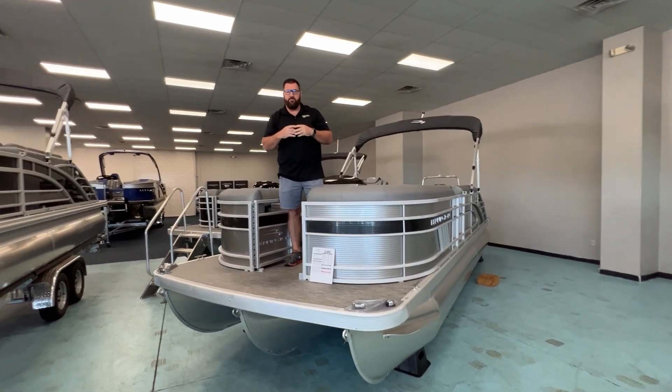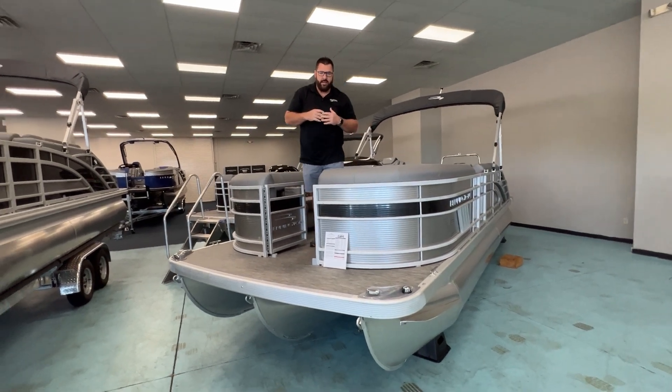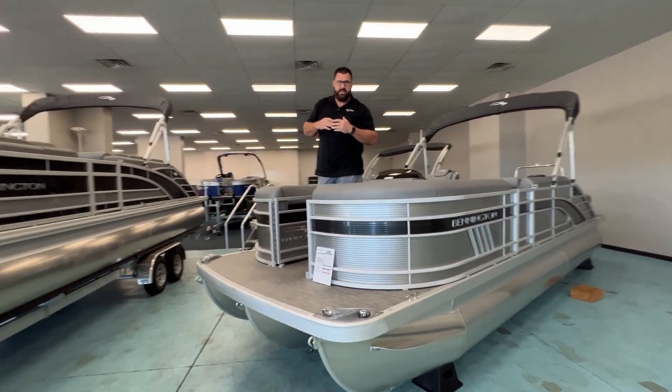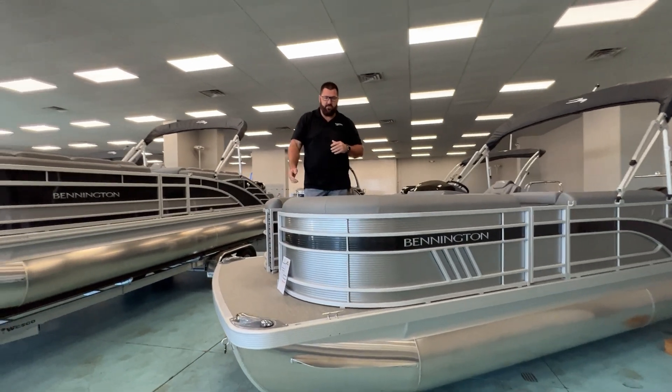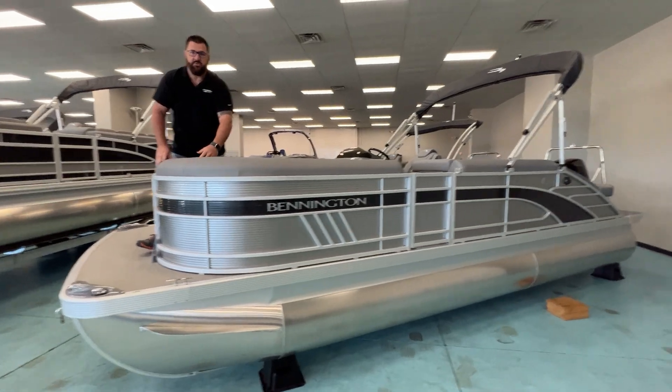Hey, good morning. My name is Tia Evans with MarineMax in Greenville, South Carolina. Today I'm showing you a 2023 Bennington 23 LSB. This is the swing back model. It's silver with a smoky granite accent, and I'll have Scott show you the exterior of the boat and I'll bring you aboard.